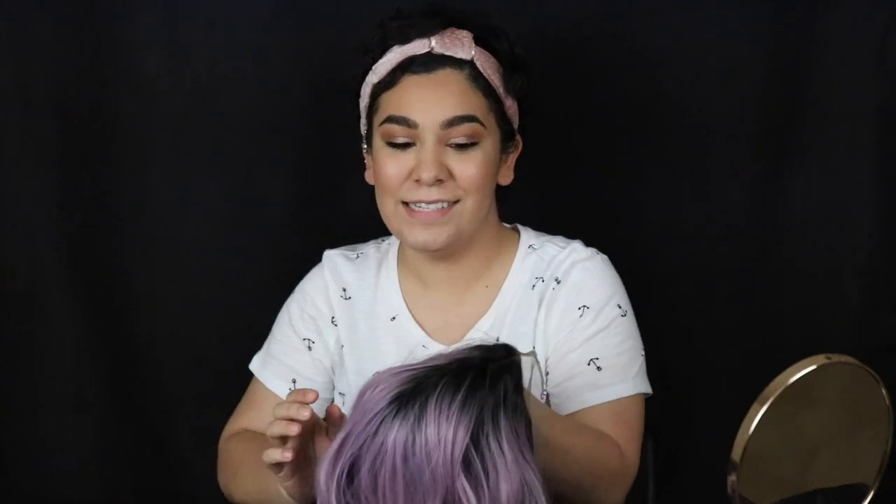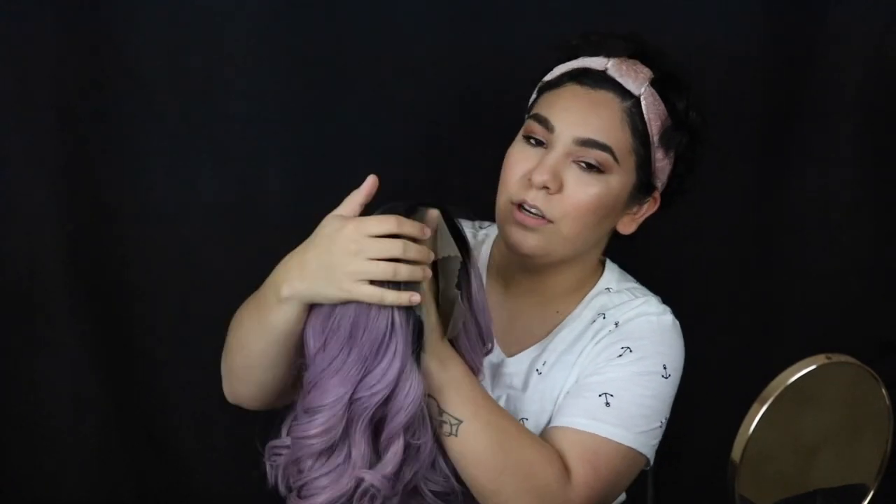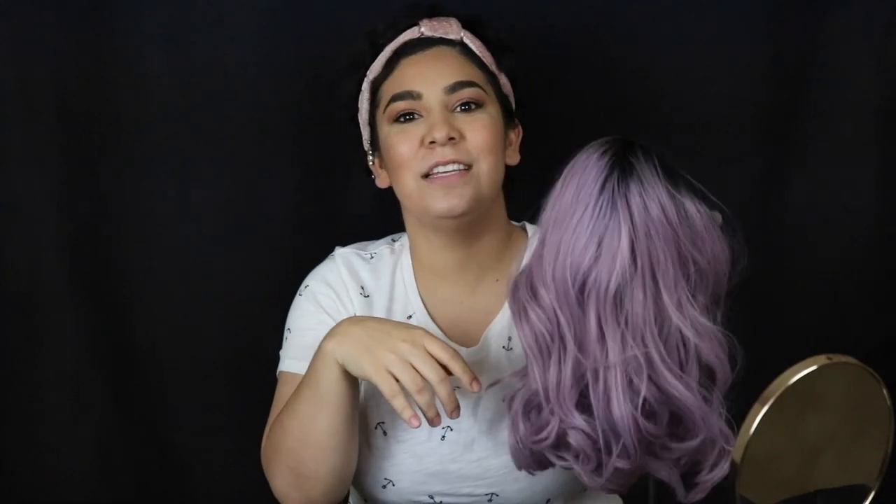I learned my lesson when buying these on Amazon — I was not paying attention after watching all those videos. You want to look for a lace front wig. As you can see, it has this little lace front, and what you're gonna do is cut away and create a hairline for a more natural look. The first wig I ordered was just a straight-up Halloween box wig, so I had to send it back.